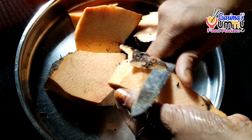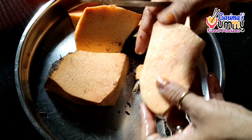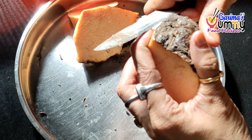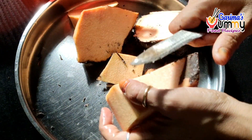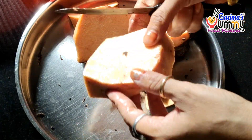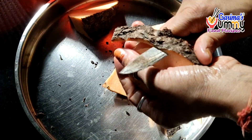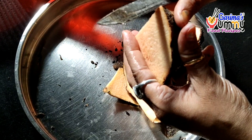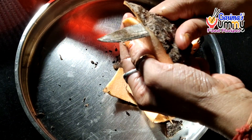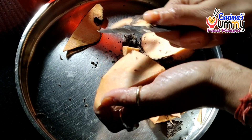Some pieces are small. I would like to show how the knife cuts through the Jimikand. I want to tell you about what kind of quality the Jimikand is. If the inside has a pinkish type of blade, that is a sign it is good quality Jimikand.